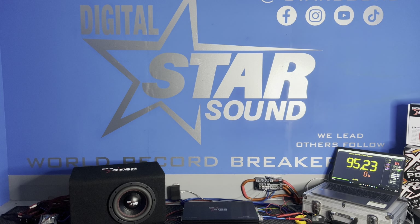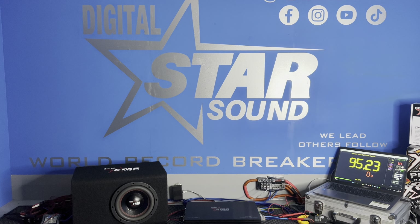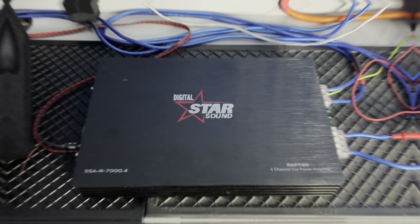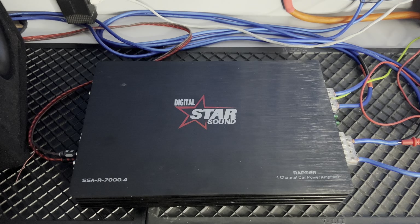Welcome back to the channel — another amplifier dyno test. Here at Starsound, in front of me I have the mighty Starsound SSAR 7000.4 Reactor four-channel amplifier.